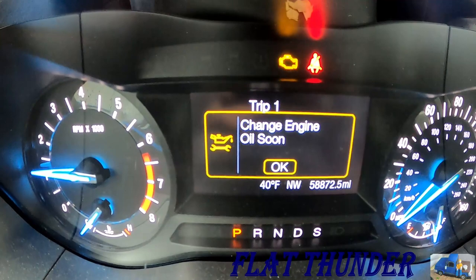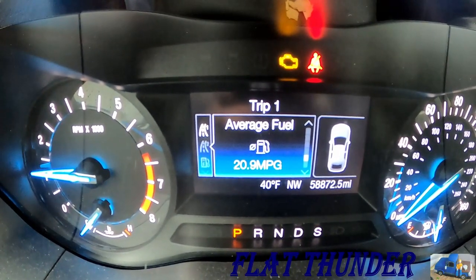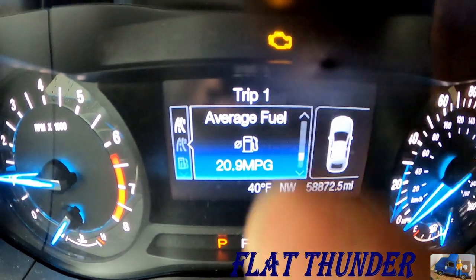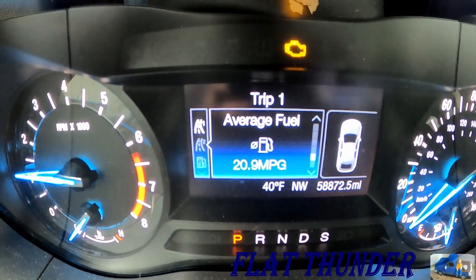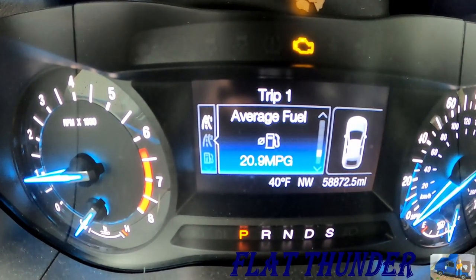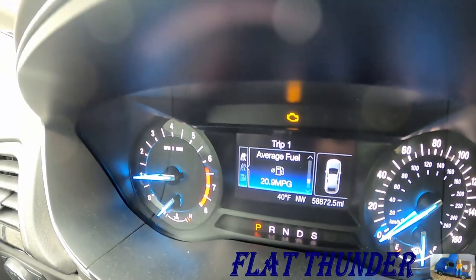We're going to change the oil. But worse yet, we've got that nasty little check engine light on up there. I need to diagnose that and figure out why the check engine light is on on this Ford Fusion. This is a 2015 Ford Fusion with 58,872 miles, and that nasty little malfunction indicator light is illuminated.